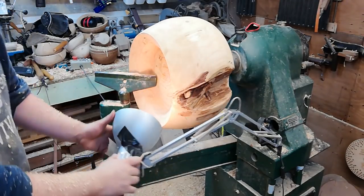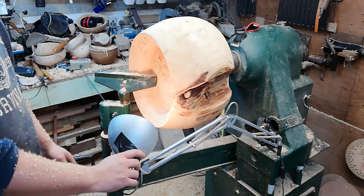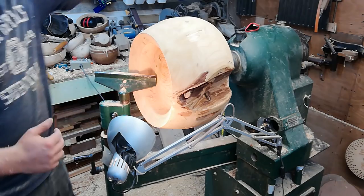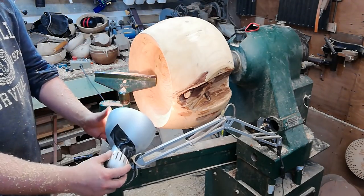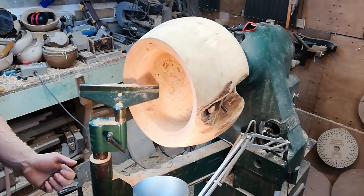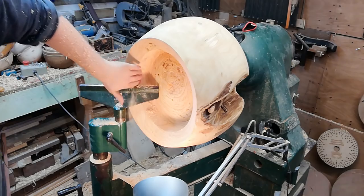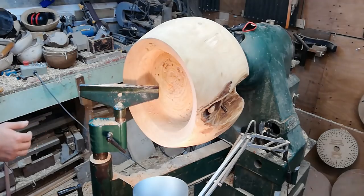Another great feature of this lathe is that you can mount the lamp pretty much anywhere you want with all these different holes, especially when you're doing deep hollowing. Normally I'd put it on top and face it up, but this piece is quite large so I can just put my lamp there out of the way and still carry on with my tooling — gives you a better view on the inside. I'm hollowing this out quite slowly, just using a bowl gouge to do this.